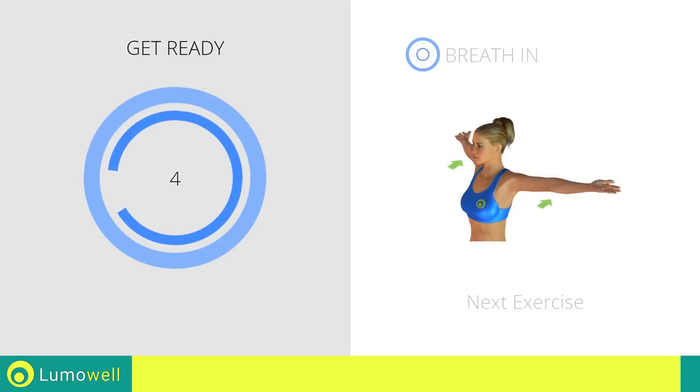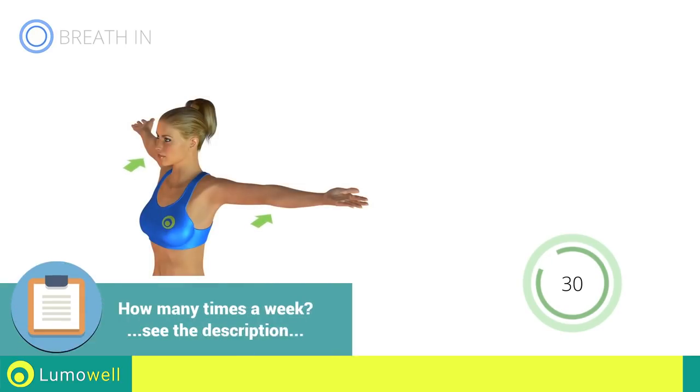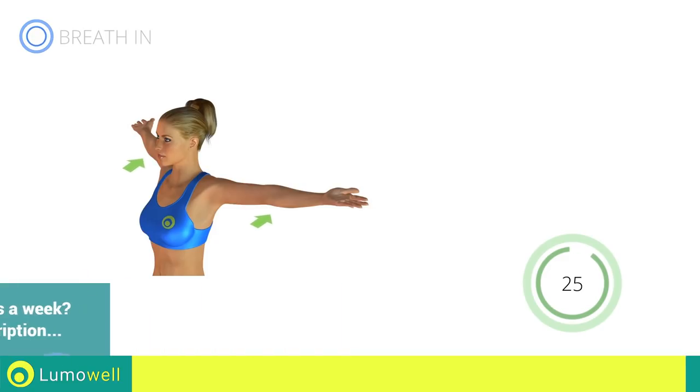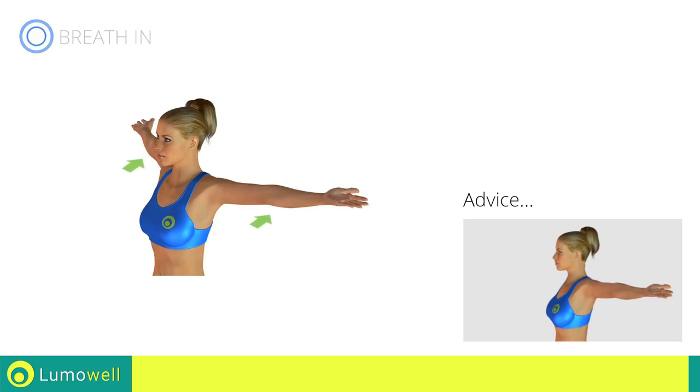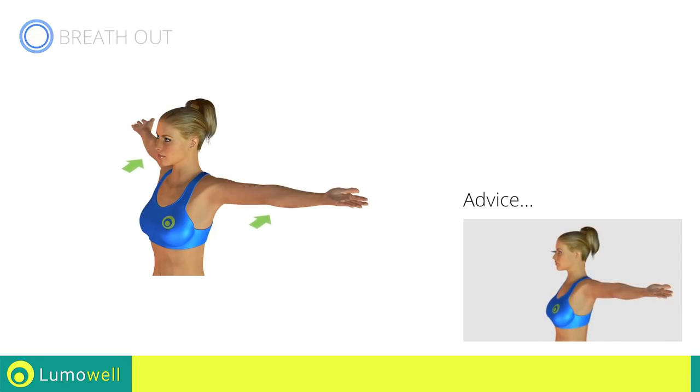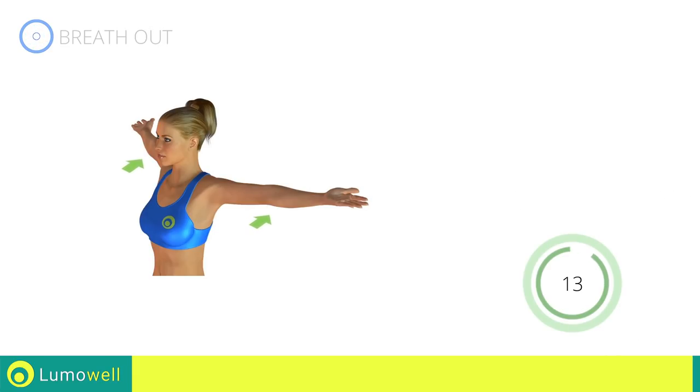Stop! Next exercise: stretching arms, chest, and shoulders. Go! Be sure not to bend your back — try staring at a point in front of you. 5, 4, 3, 2, 1. Stop!